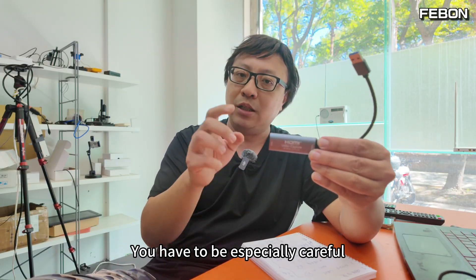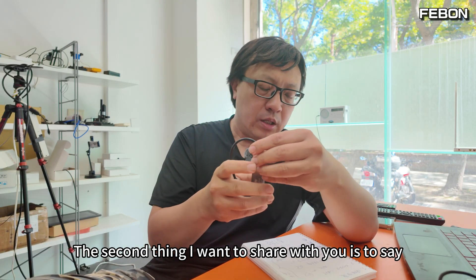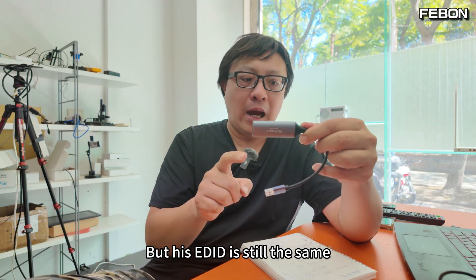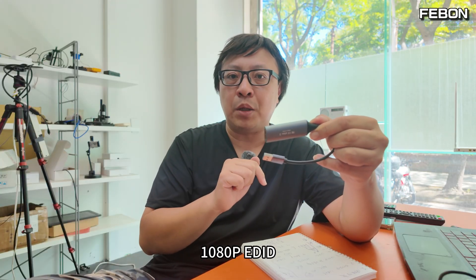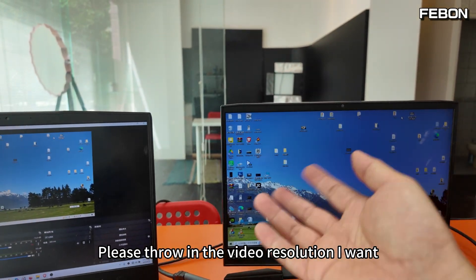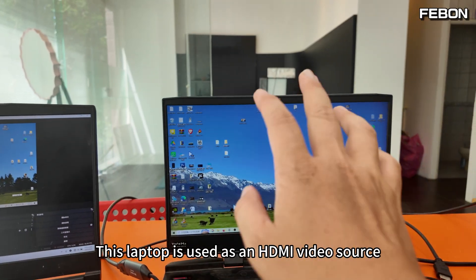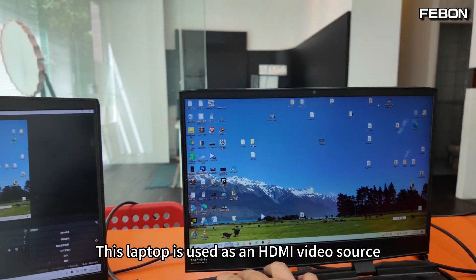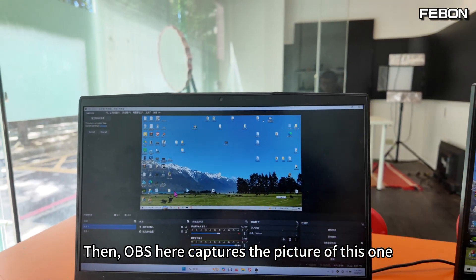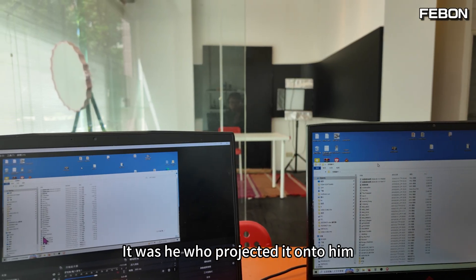The second thing I want to share: although this card outputs 4K@30fps, its EDID is still 1080p. EDID means telling the HDMI video source in front: please send me the resolution I want. Let me do an experiment with two laptops. This laptop is used as the HDMI video source, throwing the signal out, and OBS on this computer captures the picture.